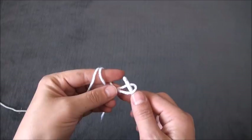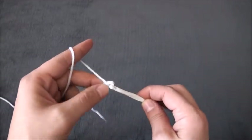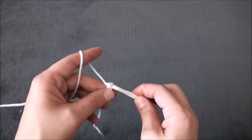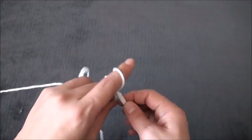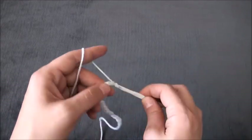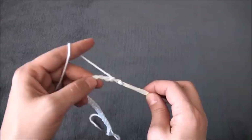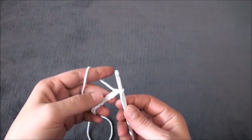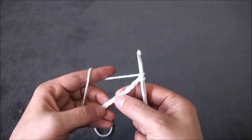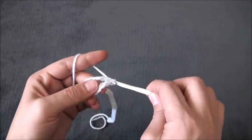For this stitch we need to chain multiples of 6 plus 3, so I'll start by chaining 39. Now that I've chained 39, on the eighth chain from the hook I'll make one double crochet — one, two, three, four, five, six, seven, eight — so through that eighth chain I'll make one double crochet.